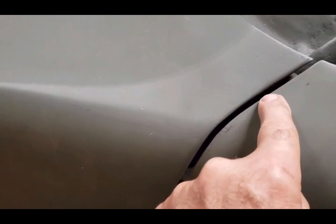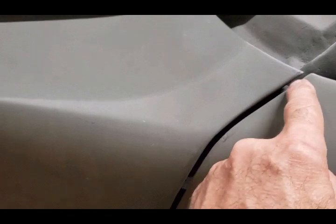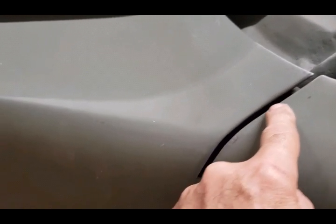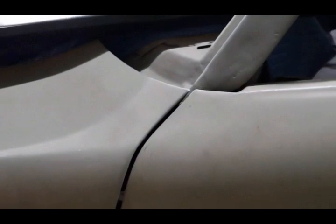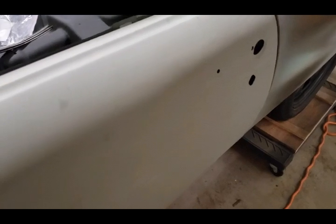I haven't adjusted this a hundred percent yet, but I'm probably going to have to put a bead of weld and clean that up so the gap is symmetrical to the other side. As you go down it gets wider toward the bottom of the door - that's what I'll be working on today. I'm going to get the passenger side first, push it back. Let's get started.